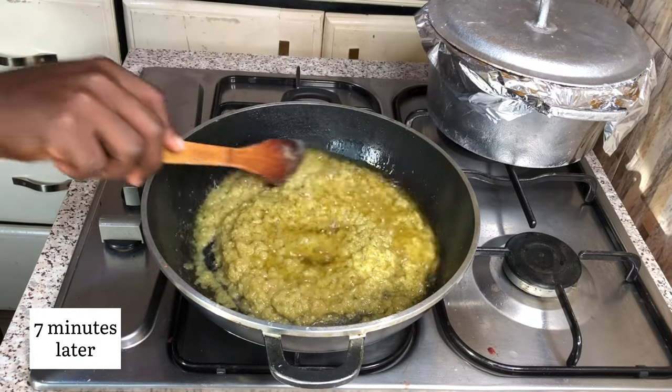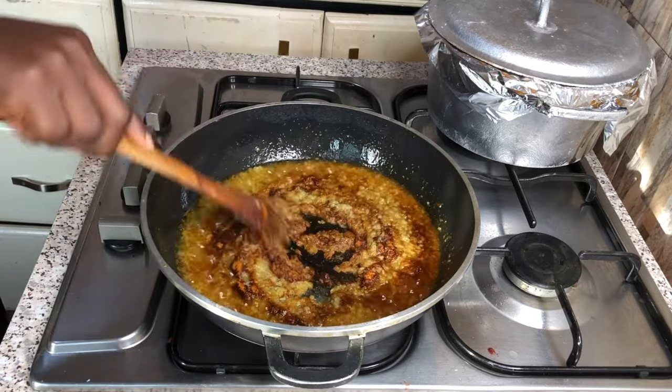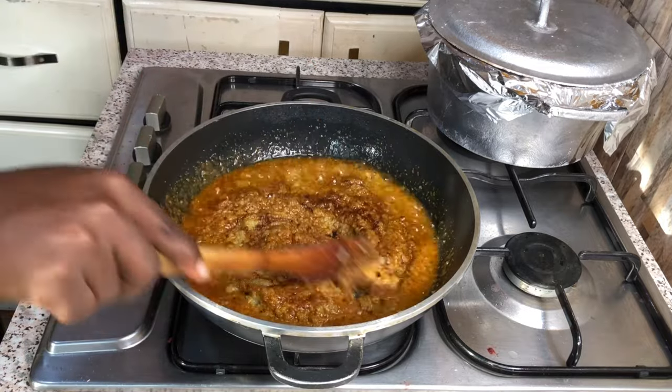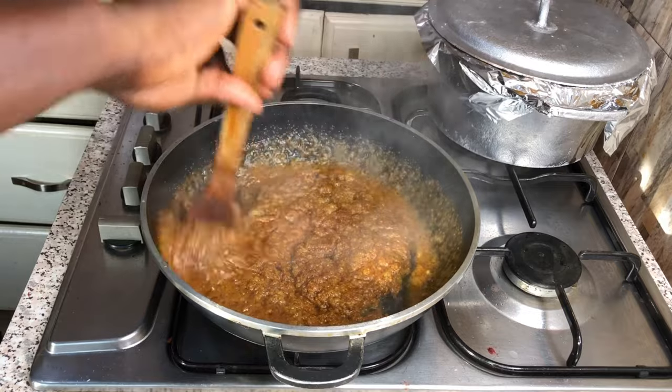I will be adding my red powdered pepper, give it a good stir, and stir-fry for a few minutes. Then add your chopped onions to give it more taste, more flavor, and more nutrients to your watcher recipe.